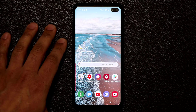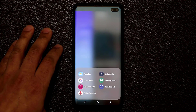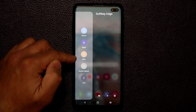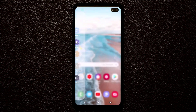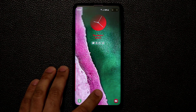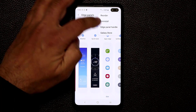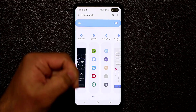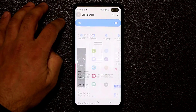I also want to recommend the Soft Key Edge panel — it's a fantastic tool. The best feature is a soft key function that lets you lock your phone without pressing the power button. Go to the Galaxy Store, search for Soft Key Edge, install it, activate it, and you're good to go.